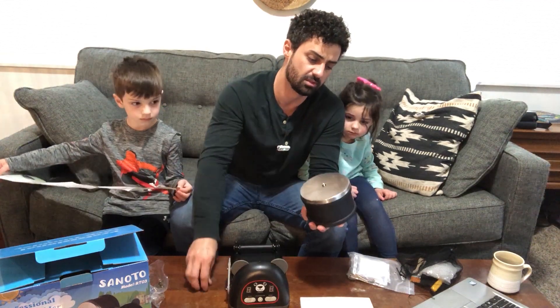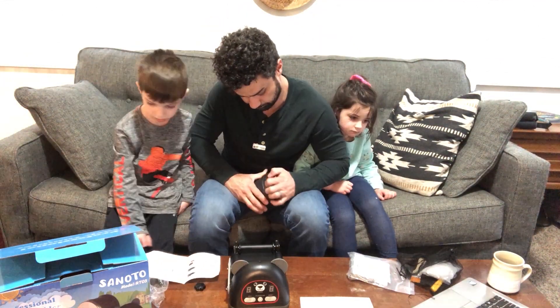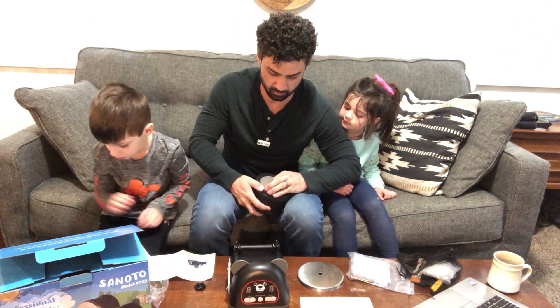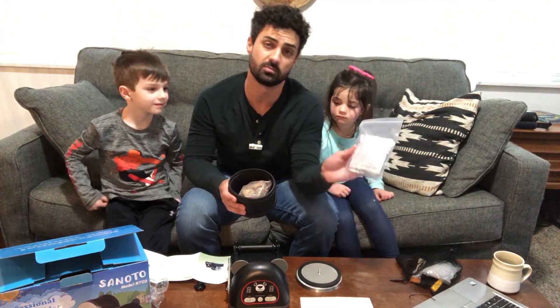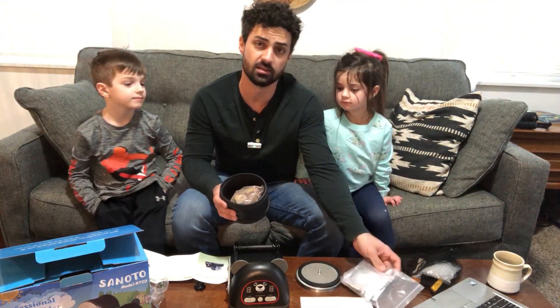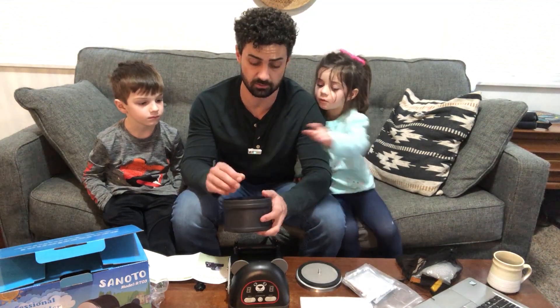These are pretty easy to use. You just pop the cap off of your canister. This is designed really well to seal the water in, because on each step you're going to put water and your grit in. They send one package of each of the grit, and this will be used one time for tumbling your rocks. But you can buy more online if you want to find your own rocks outside to do this.